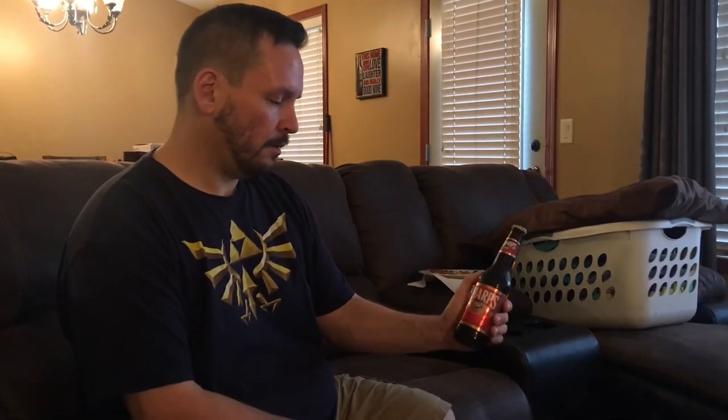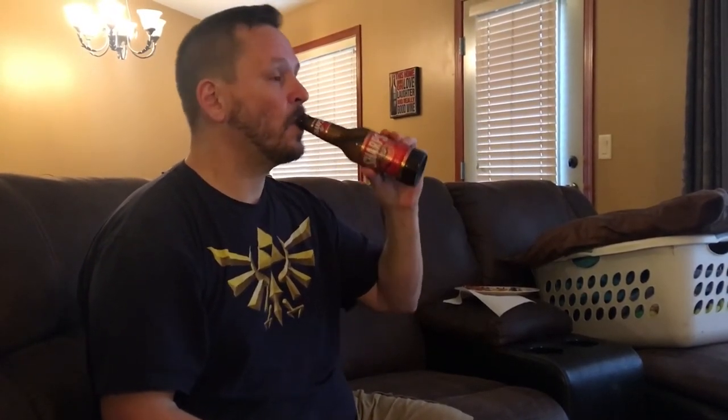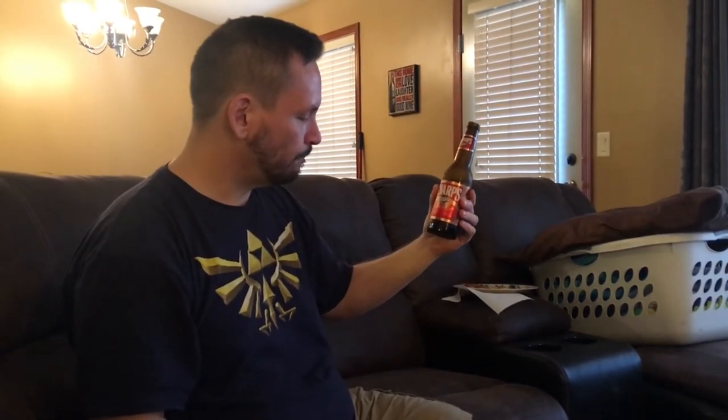This one here is Sharp's by Miller — it's 0.5% alcohol, it says less than 0.5. It's a twist top. I'm having some pizza with this one. It smells like regular beer. It has a very normal beer taste — I'd compare it to Bud Light or Coors Light. It doesn't have a lot of that fake, artificial sweetener bitterness to it. It's got a little bit but not a ton. I could drink these — I could drink a case of them. There's a little bit of a harsh aftertaste, that artificial sweetener kind of thing, but it's definitely better than the grapefruit one.